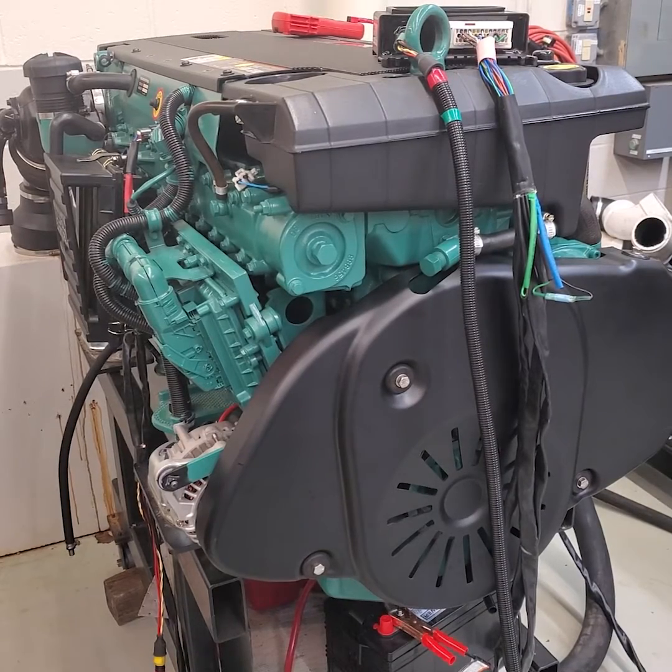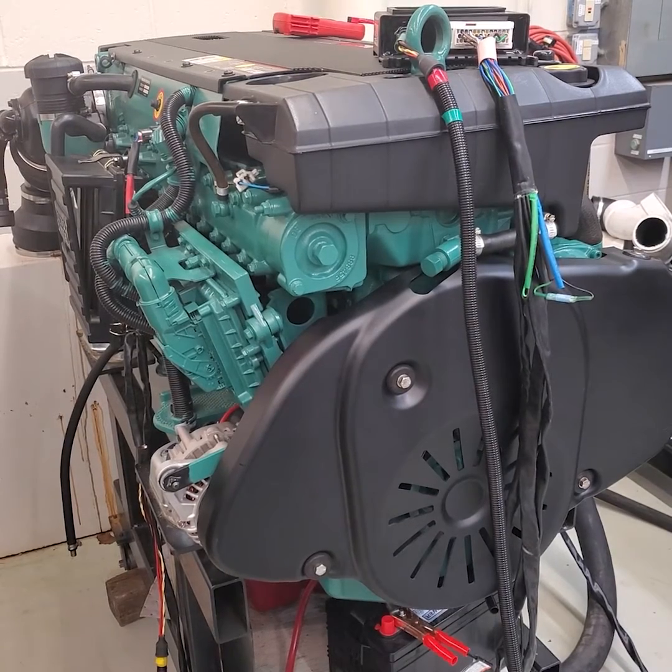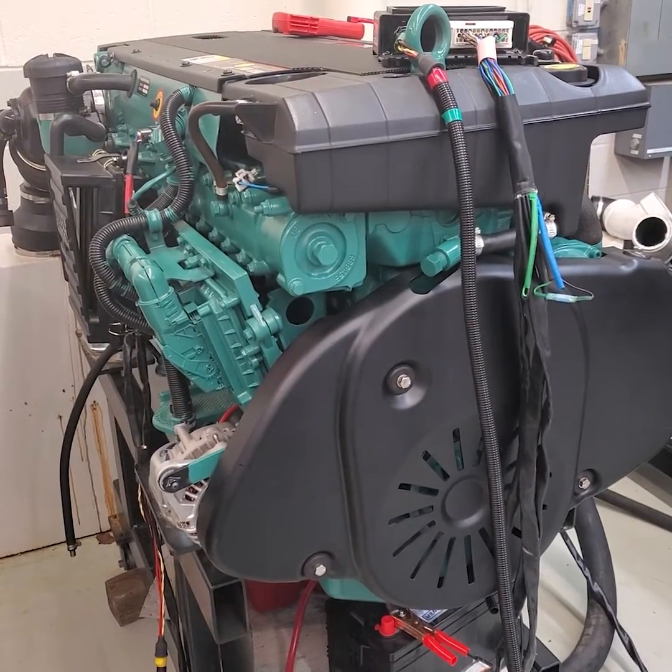If that is the problem, you can change the M prop. If that is not the problem, then you need a new injection pump — the high-pressure pump — which I showed you how to replace.